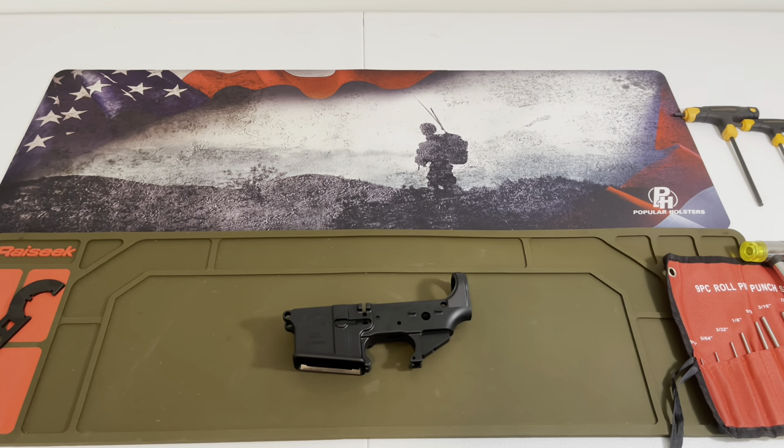All right, everybody, back again with American Biking Testing. Today we're going to do something a little different. We've done 1,000 round tests, knife tests, waterproof match tests, 7.62x39. We got an AR-10 test we're about to release, 350 Legend tests. We got all kinds of different stuff we've been doing and in the works.